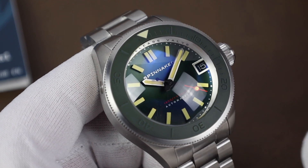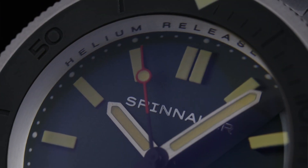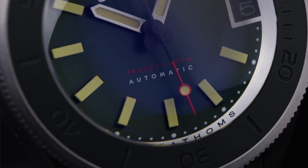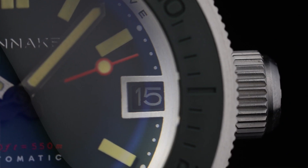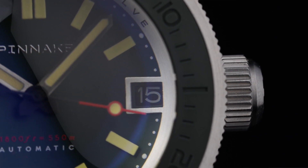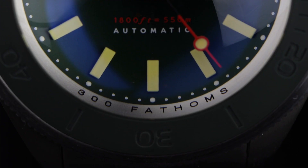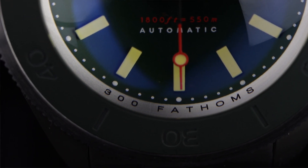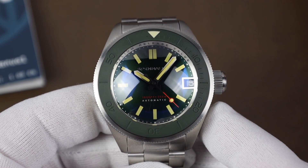We'll start with the dial and kind of work our way out. The dial on this model is a nice shade of green — I'd call it a forest green — with Spinnaker applied in steel on the upper portion and the water resistance and automatic on the lower. One thing I've never seen done in quite this way is the date at the 3. The metal that frames the date is connected to the rehaut, which is a cool little detail. The rehaut has some text with 'helium release valve' up at the 12 and '300 fathoms' across the bottom, which is the watch's water resistance in fathoms.